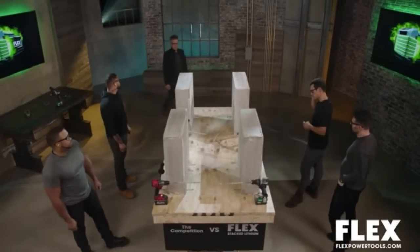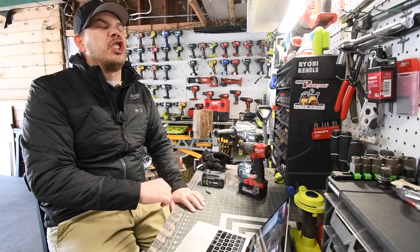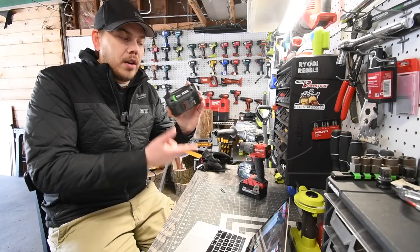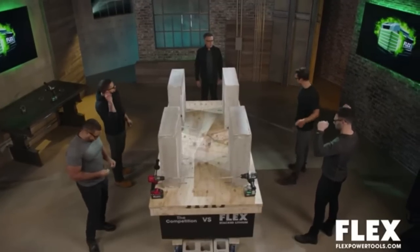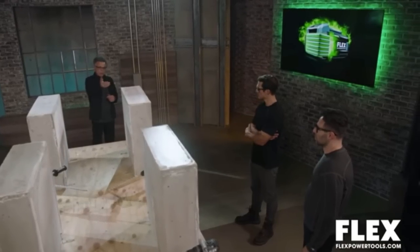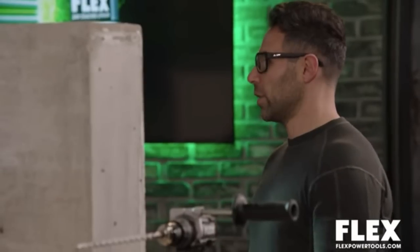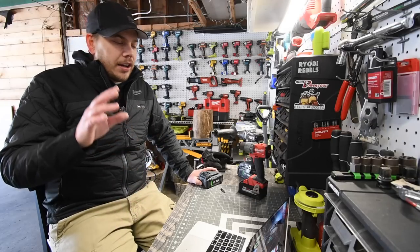That's a tough way to spend the day but it's a job that's got to get done. That Flex hammer drill destroyed the other brands - it would even do the same with a regular 5 amp hour battery with the old cells. So let's talk about it - who won? Flex won by a long shot. Two speeds, you were on two, but you got the turbo mode, which probably got you a little further, a little faster with the stack lithium driving the train. I let the tool do the work, just applied a little pressure.